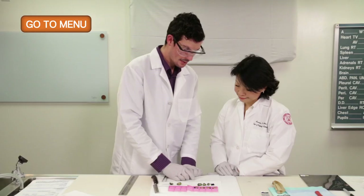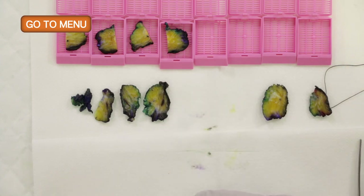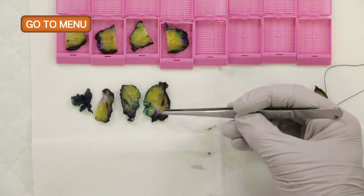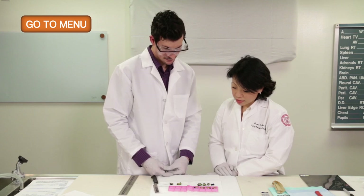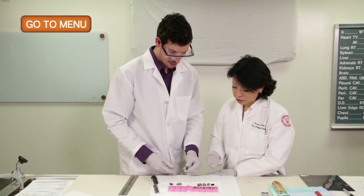Within the rest of the specimen, there was a very obvious needle track and biopsy site changes with hemorrhage and fibrosis, but no other lesional tissue. We'll submit this as a paired section with the lesion coming close to the anterior margin, as well as the inferior with the needle track. Then we can perpendicularly section the medial and lateral margins and submit all.